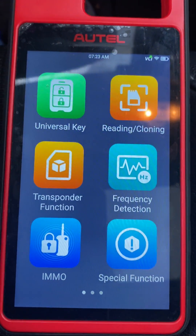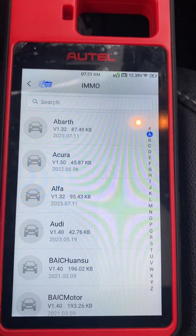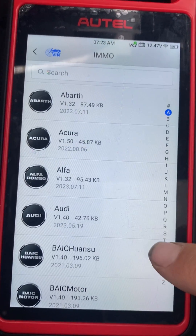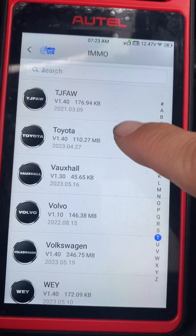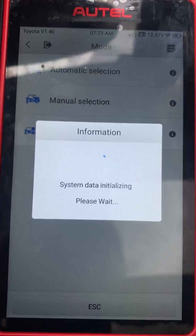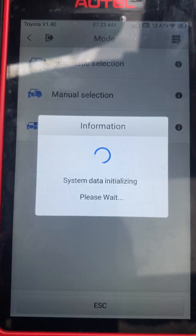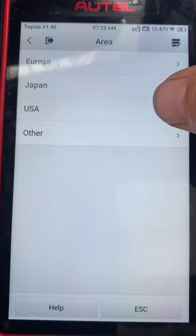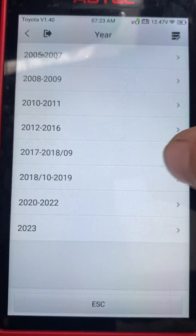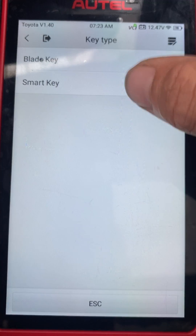Using the Autel KM100. Let's go to IMMO. Toyota. Annual selection. USA. Corolla. 2017. Smart Key.